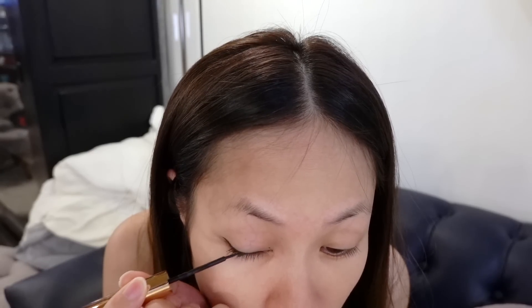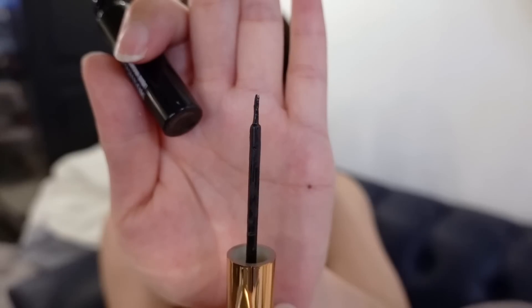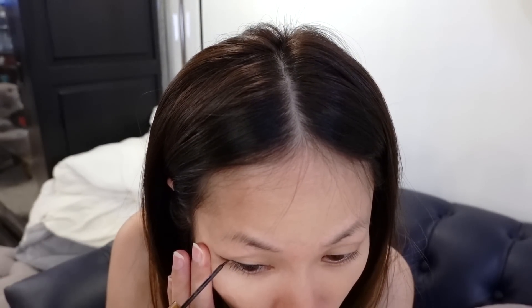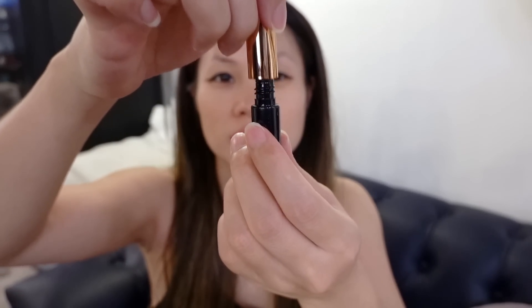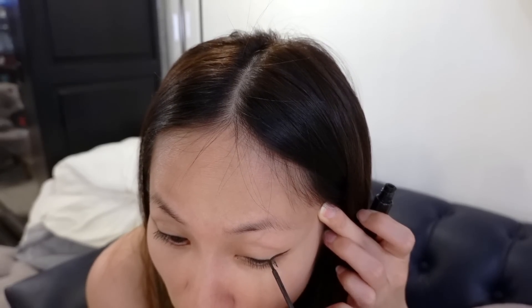That's one layer and I'm going to do another one for maximum application. The brush itself is very separated and doesn't seem very precise, so it's kind of difficult to line your eyes, but we'll just work with it. It almost feels like old mascara — how it gets all gunky. If you dip your wand in and edge it off at the tip, it'll give you a more precise brush by angling the bristles, but then you're losing product.